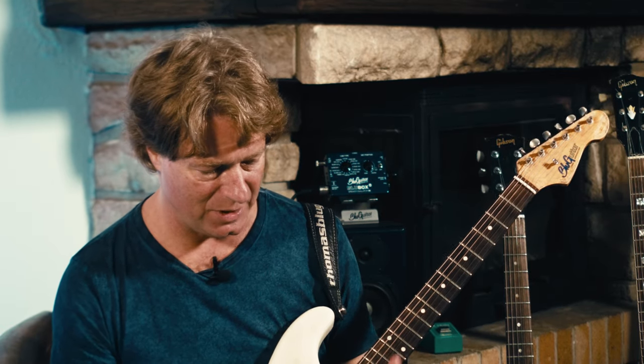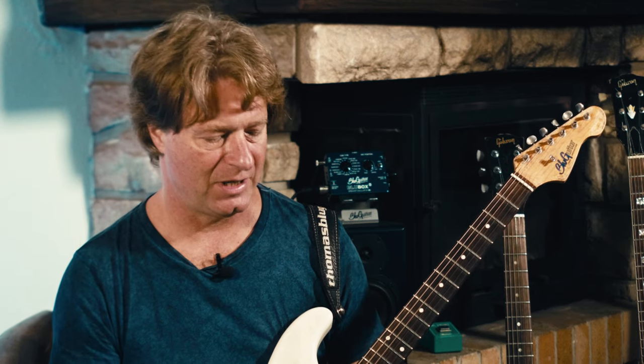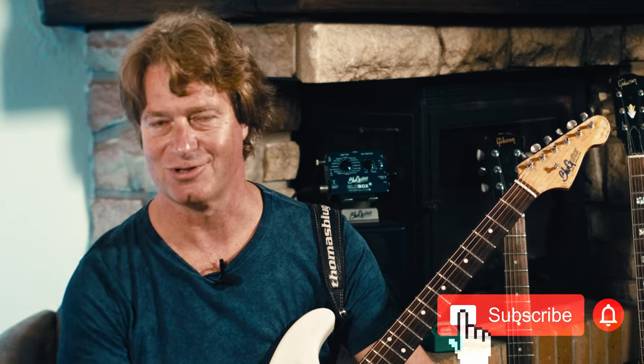These were three new pedals from Love Pedal, a manufacturer that is famous for overdrive pedals. But as you can hear, they are great on other effects as well. So check them out and don't forget to subscribe.